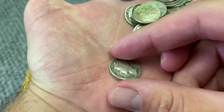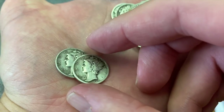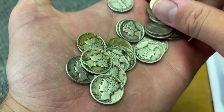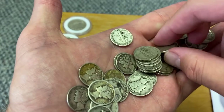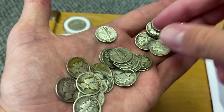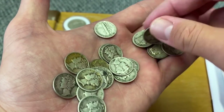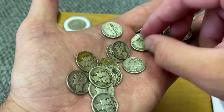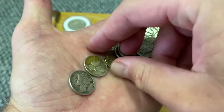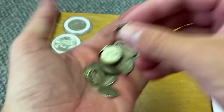It looks like we've got a bunch of Mercury dimes — I'll call them 'mercantiles' for short. This is my favorite design by far, guys, so I'm really trying to load the boat on them. 1920 — wow, if only these dimes could talk. I feel like coin designs back during this time, even pre-'33, were so much better than nowadays. I'm not talking about special limited edition releases — I mean just normal circulated dimes. How cool are these?